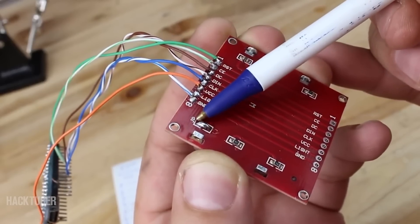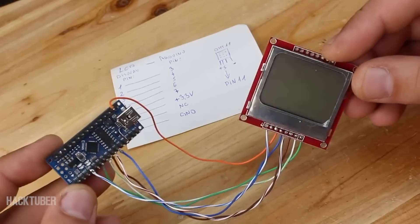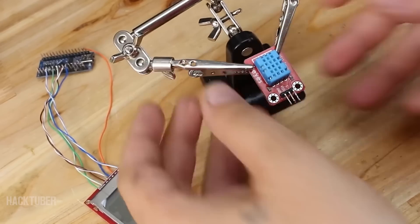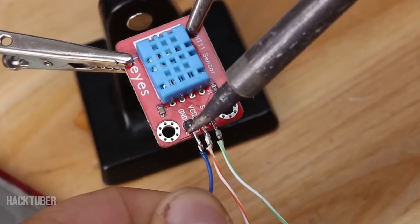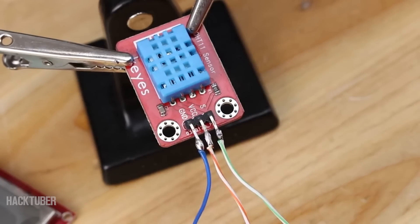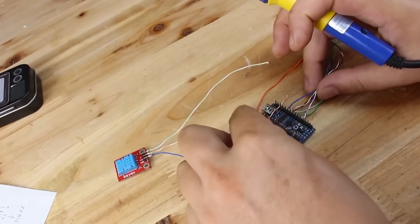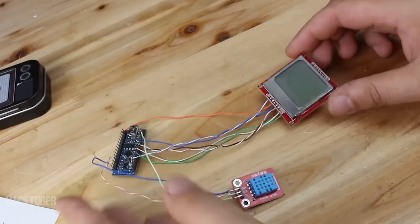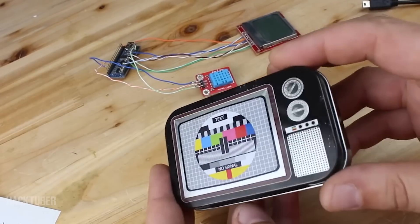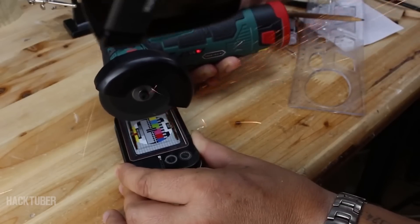After soldering all seven wires, don't forget to shortcut the jumper on the LCD display — it's for the LED backlight. Next is to solder wires to the DHT11 sensor and connect to the Arduino board to digital pin 11. Everything is wired up and ready to be placed in our project box, but first we need to make some holes for the LCD display, the sensor, and the mini USB connector.